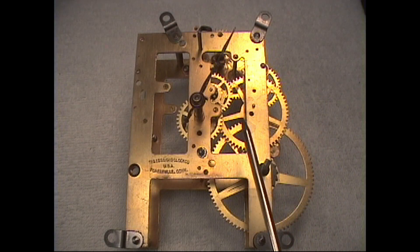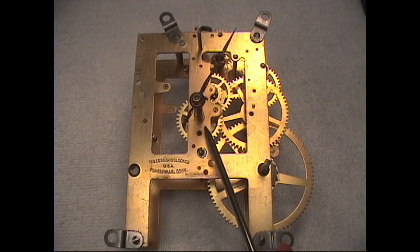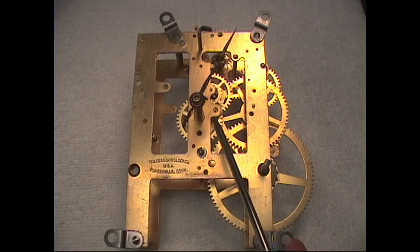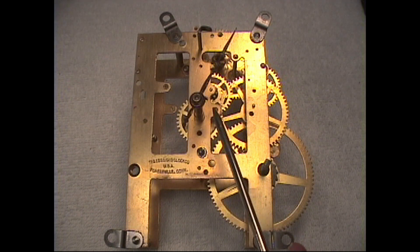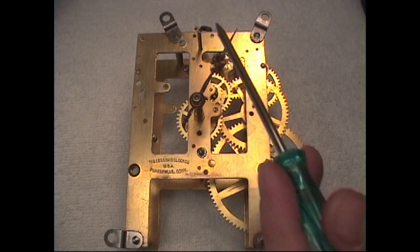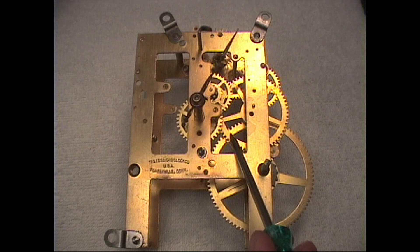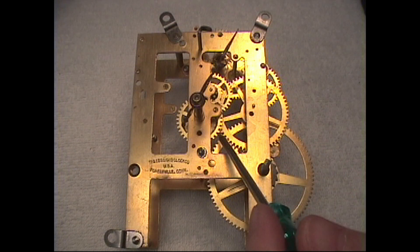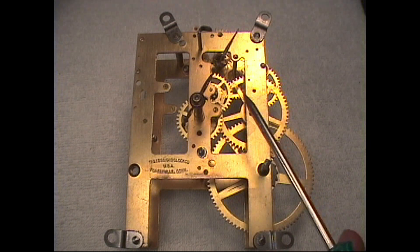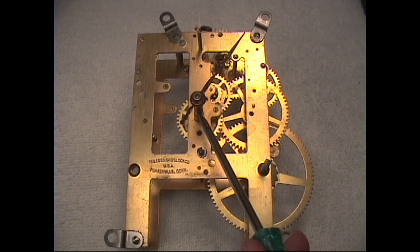The motion works is sometimes referred to as the dial train because it's located near the center of the movement, right behind the dial. It has a small gear train designed to produce a 12 to 1 ratio — that is, the minute hand turns 12 times to complete one revolution of the hour hand. This large gear here is part of the time train that actually drives the motion works.